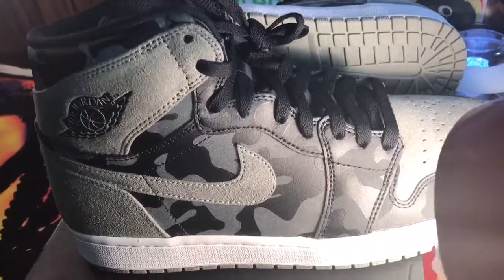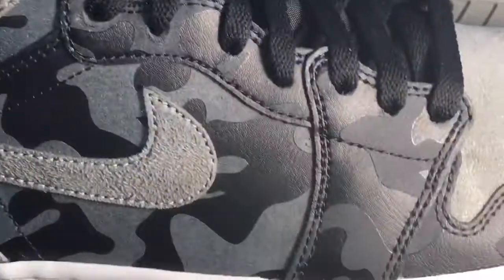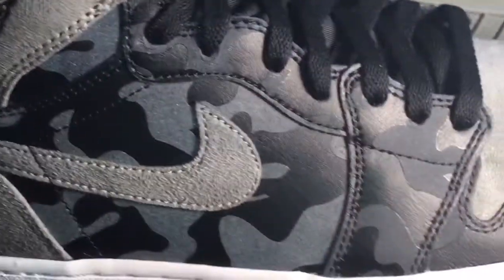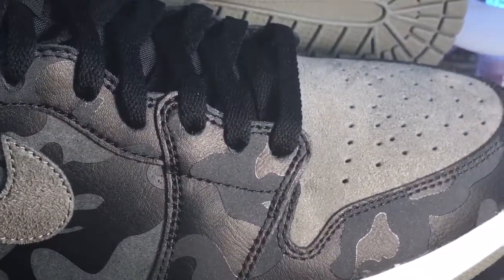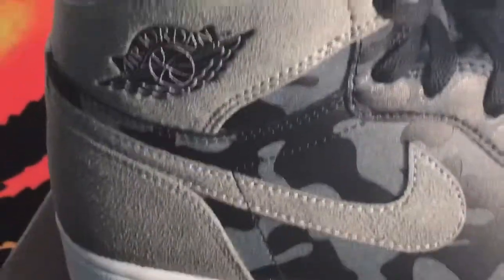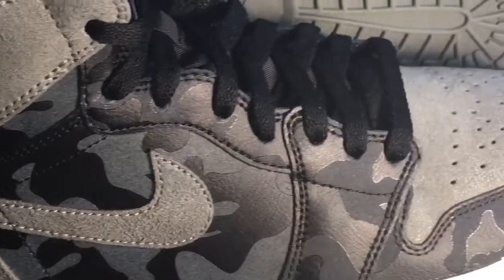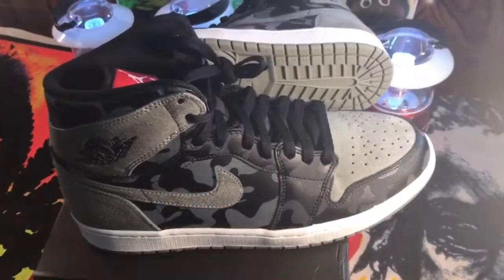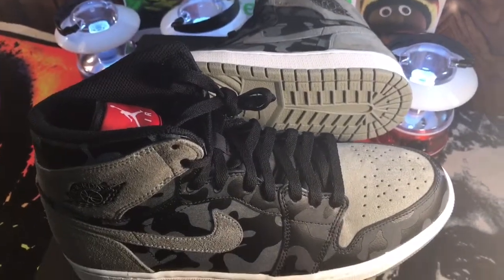That looks cool right there — yeah, that looks different, that looks cool. Yeah, it's a nice shoe. They put some synthetic stuff, but the synthetic for the design is nice. Even the fake-looking nubuck feels premium — it does feel good on some spots like the toe and the top. $145 — use the coupon, probably get 20% off. Check on Footlocker because that's where these came from.